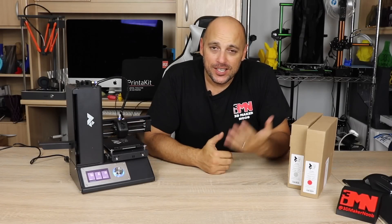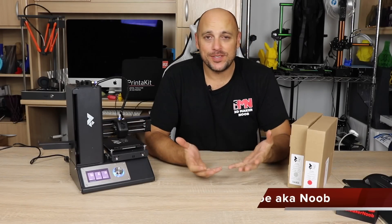Welcome back Makers. So in the first episode I introduced the series and I also introduced the Profab Mini Plus 3D Printer, which is right here next to me, and we've assembled it and switched it on.